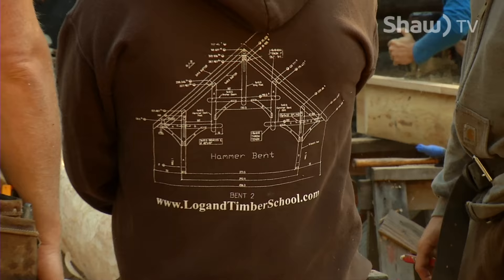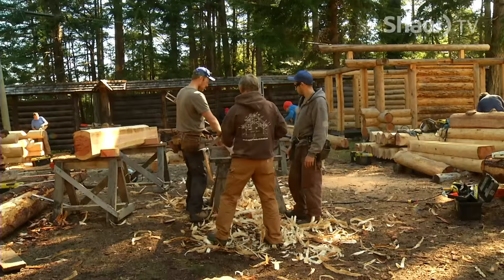ISBA is a private school that teaches the fundamentals of big wood construction and heavy rock building — things that are not generally covered in mainstream vocational schools.